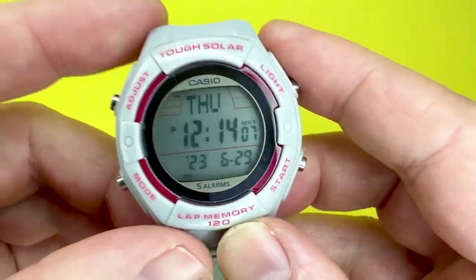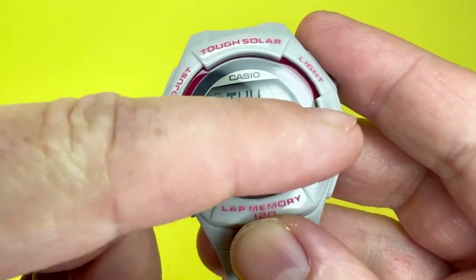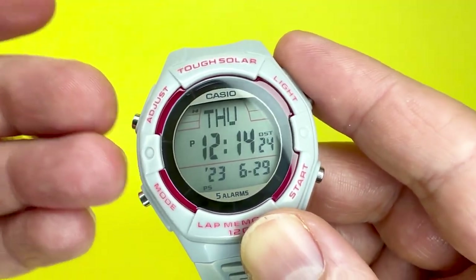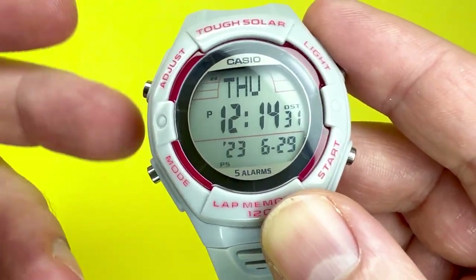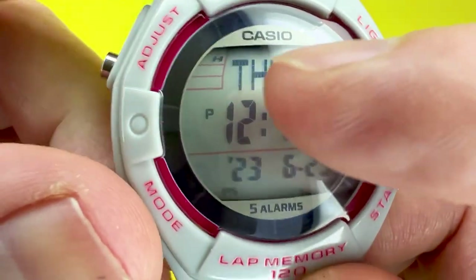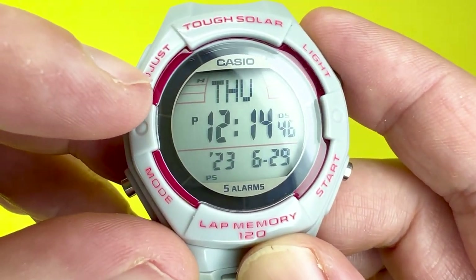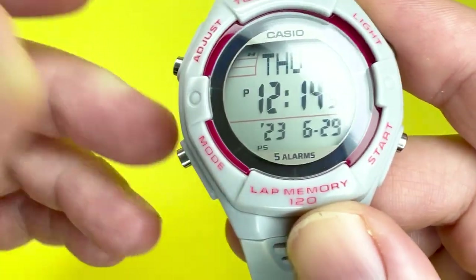This watch is what's known as a tough solar watch. Around the inner bezel part of the digital display is a solar array. Keep the watch in bright light as much as you can to allow the battery to recharge. The battery level is indicated as H for high. When it hasn't received any light it starts to go to medium, low, and then indicates that it needs a charge.